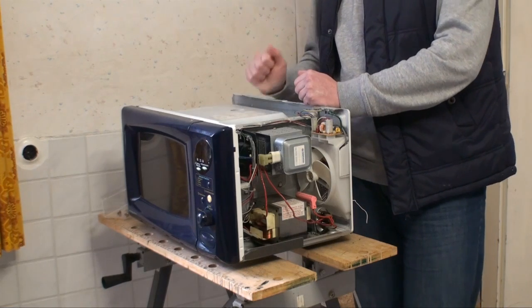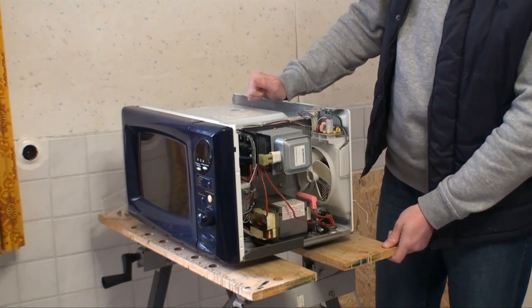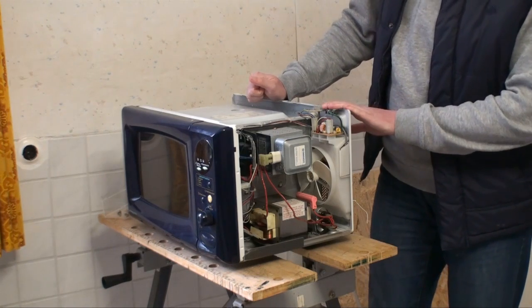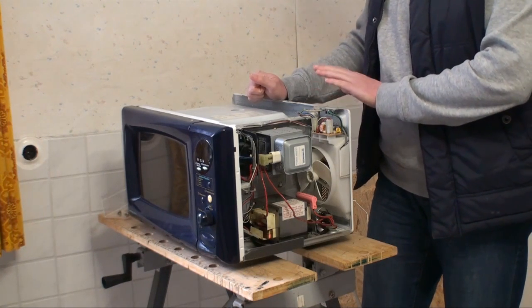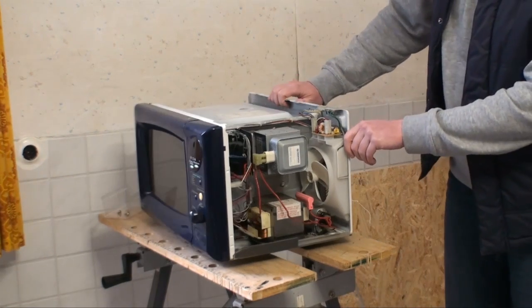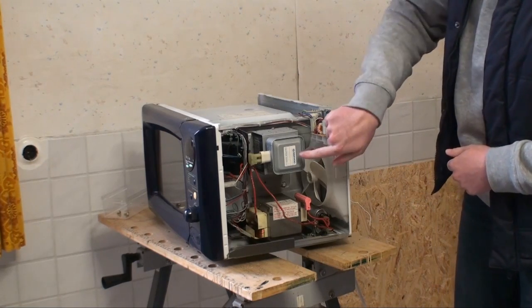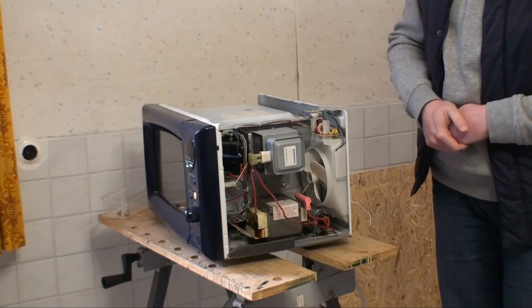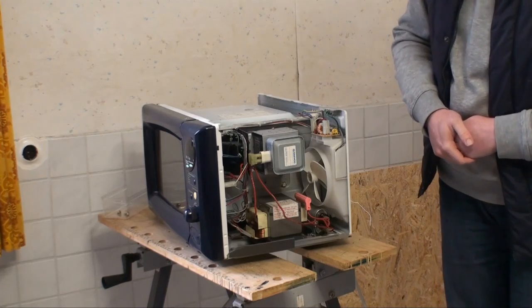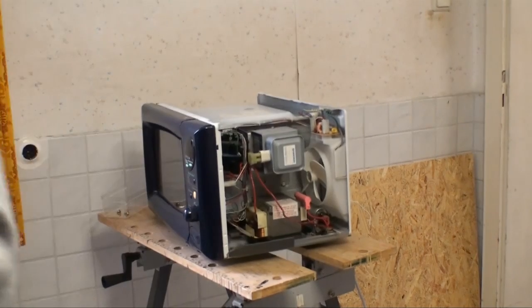I have, of course, seen videos where people took apart these things, but seeing this in person, of course, you also get an idea of the size of things. Well, it seems like our microwave is — or was — made by Deyu. Because on the Magnetron it does say Deyu. And, of course, Privileg is just a store brand.